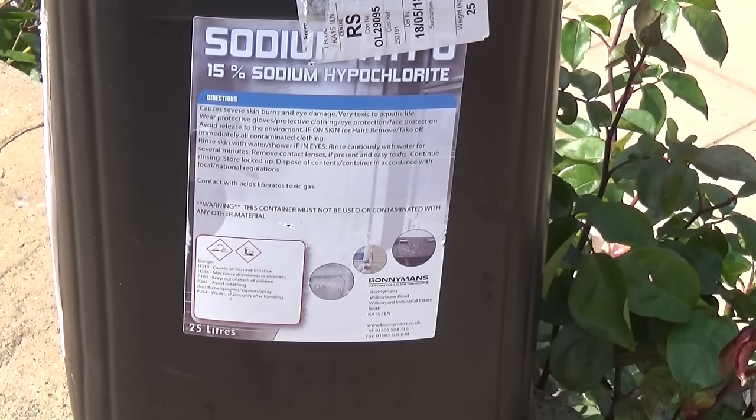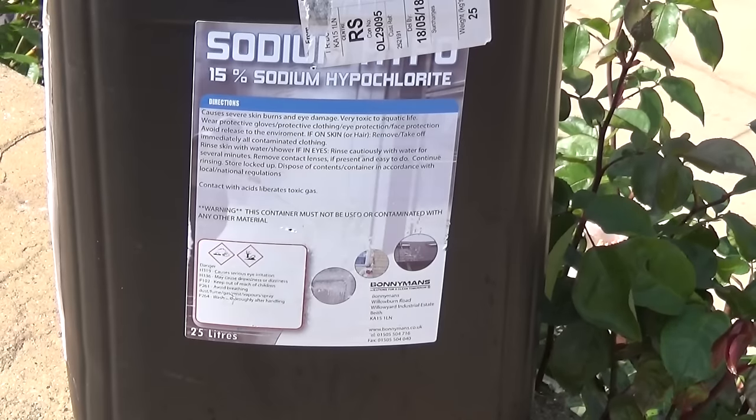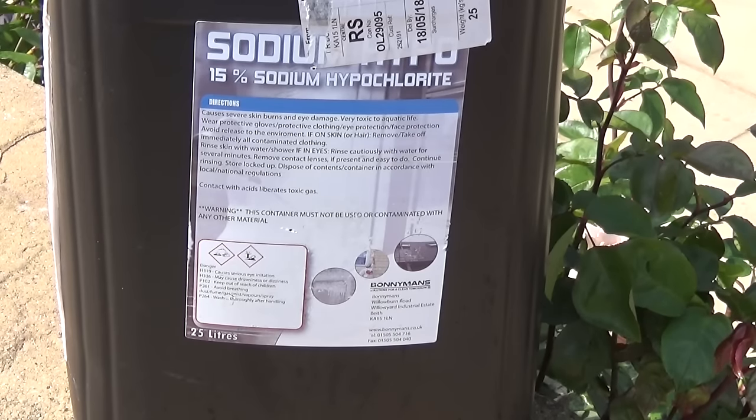I'm using sodium hypochlorite. Sodium hypochlorite is basically household bleach, but this is very strong — it's at 15%. The stuff you buy in bottles is usually 2–3%, so this is five to seven times stronger than normal.